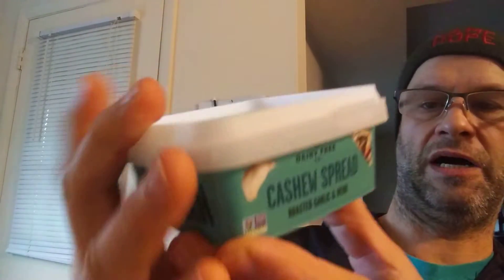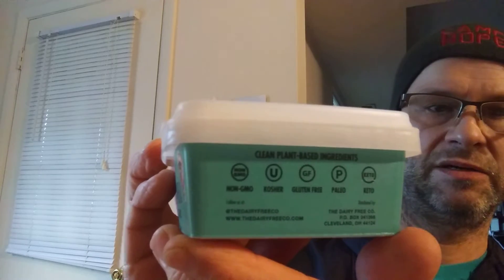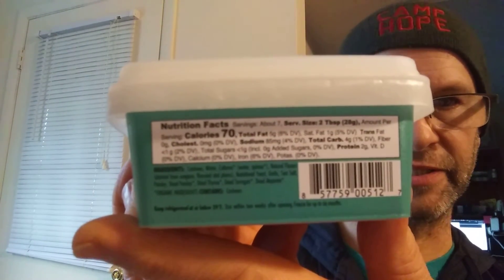Just so you know, this is thick, so you can spread it, scoop it, and dip it. It's non-GMO, kosher, gluten-free, paleo, and keto. Here are the nutrition facts and the ingredients.